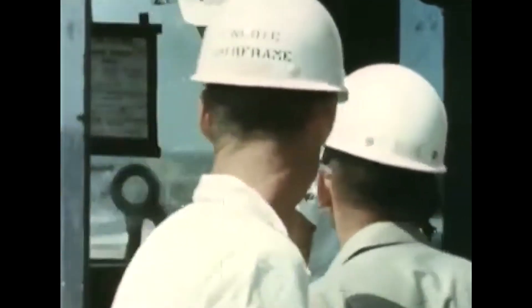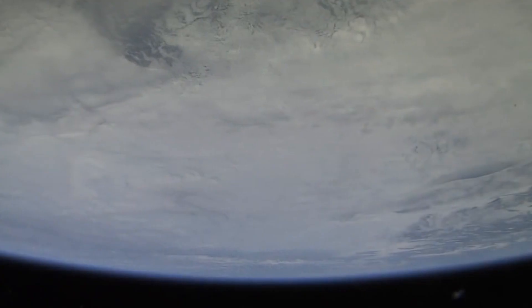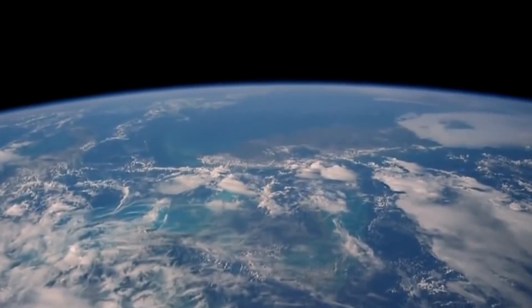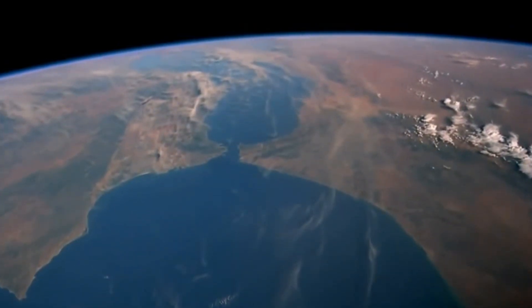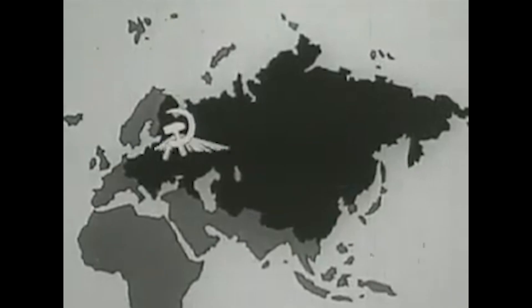Sputnik 1 had successfully launched just a year earlier, so it's fair to say that they didn't fully realize the ramifications of their actions. The agency operated under a big-sky theory, which said that two randomly flying bodies were very unlikely to collide as three-dimensional space is so large relative to the bodies. Surely, space is so big that the risks of anything crashing into a stray bit of space junk were minuscule compared to the large, looming threat of communism.